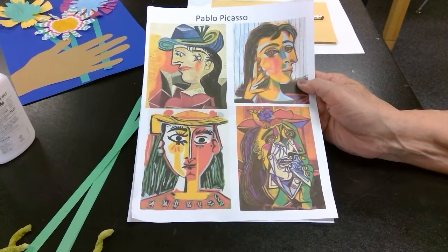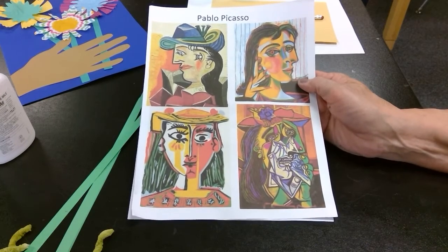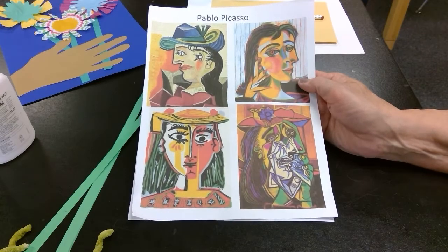Today we're going to be making an art project inspired by Pablo Picasso. He was a Spanish painter and sculptor.